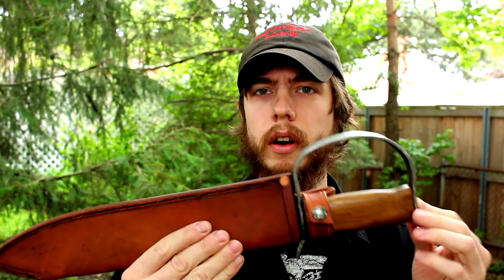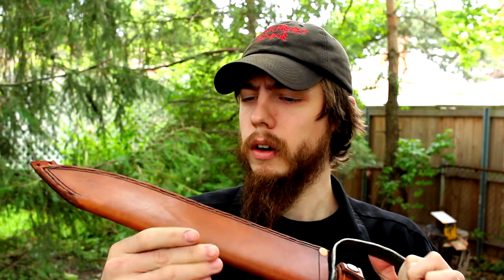Overall, really happy with the way this knife turned out. This is probably one of my better knives for sure. You can compare this to the Yankee Slayer — you can see the fit and finish and all that is overall a little bit better.